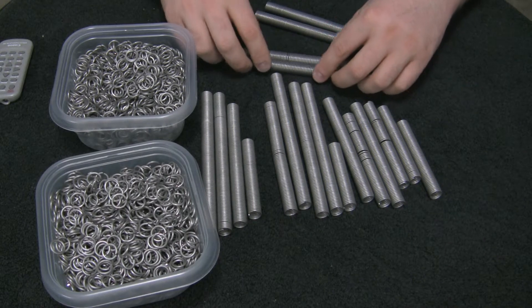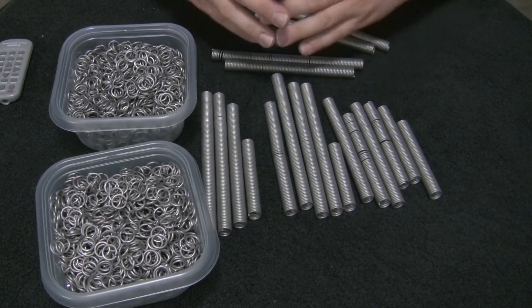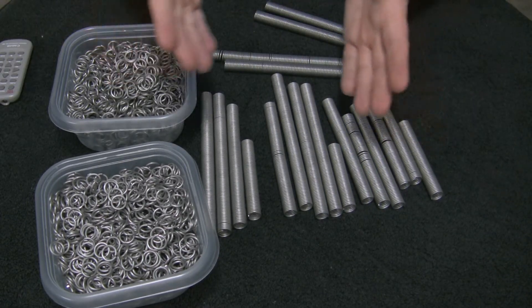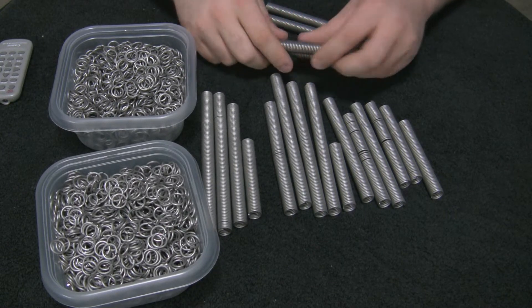If you start to get bored or frustrated, work on the chest or a leg — something where you can just make a gigantic sheet, because it's amazing how quickly you power through that stuff.